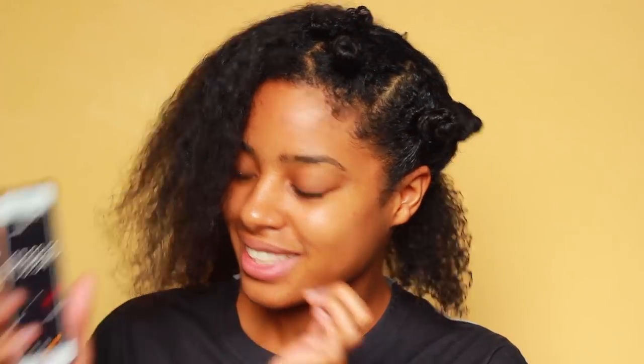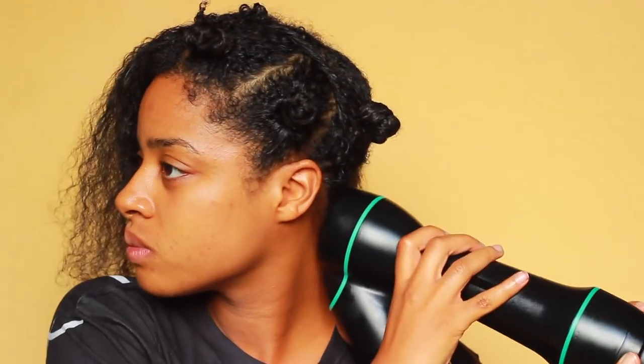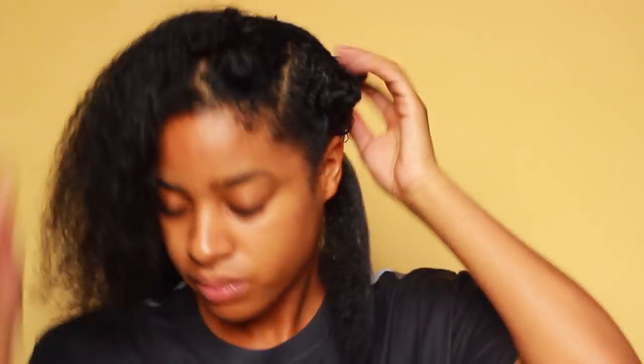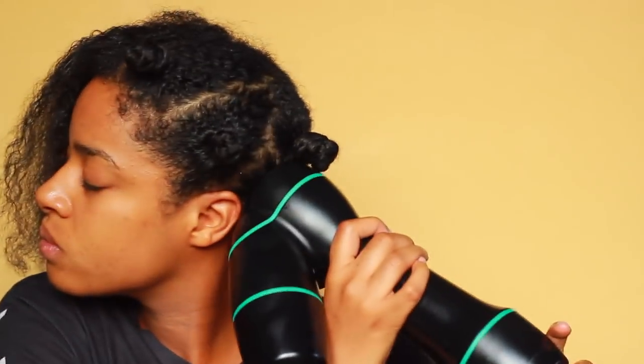Usually when I'm blow drying my hair in the bathroom, by the time I get to the other side, the first side is sweating out because the bathroom is so hot. I love that I can sit anywhere and do this. Now I'm doing the other side on a higher setting — really focusing at the roots, pulling it out a little bit, checking the roots to make sure they're not damp. Look how much straighter that side is.